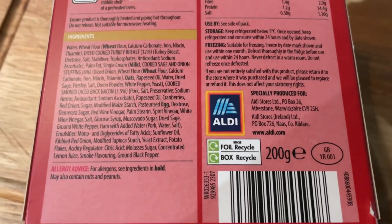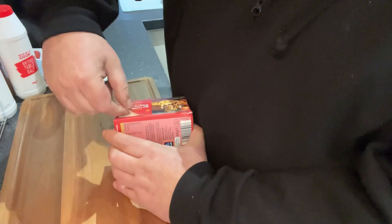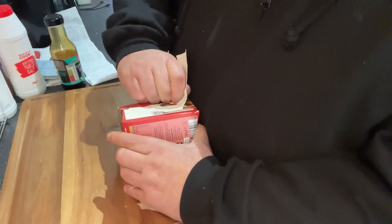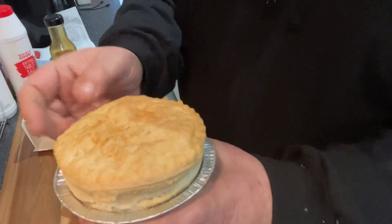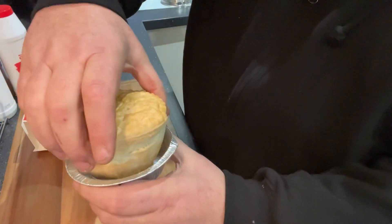Right, £1.49 — let's get it open and see what it's all about. Open her up. Never had this one before, so I don't know what it's like. And there we have it. Nice, quite deep — it didn't look too bad at the moment.